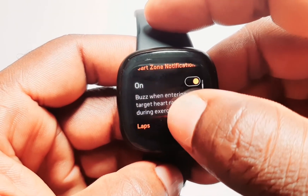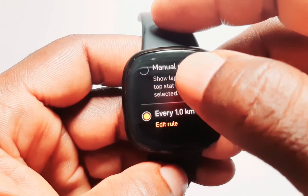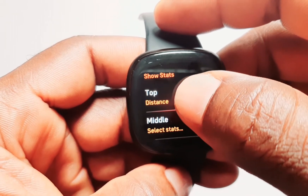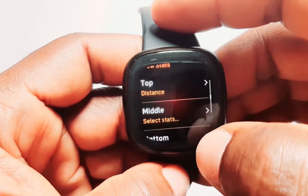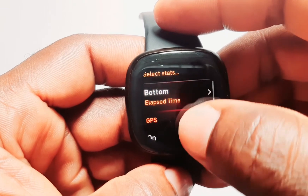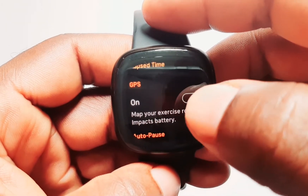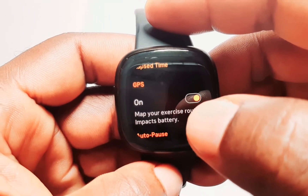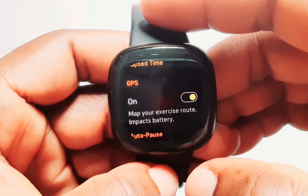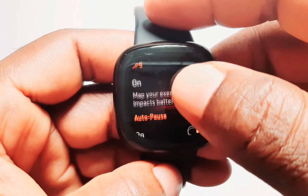Going further down, you can see the heart zone notification — I have turned mine on. You can see the laps; I've set mine to every one kilometer. And when it comes to showing your stats, you can actually configure what should be shown at the top, middle, and bottom of the screen when you are working out. One important thing is that you have to make sure GPS is turned on — by default it's already on, but just to be sure, always confirm so that you can track your outdoor activities.